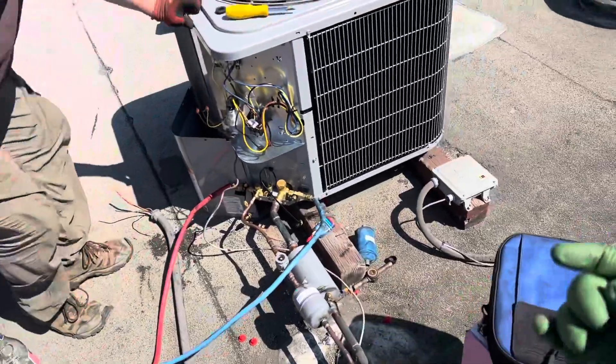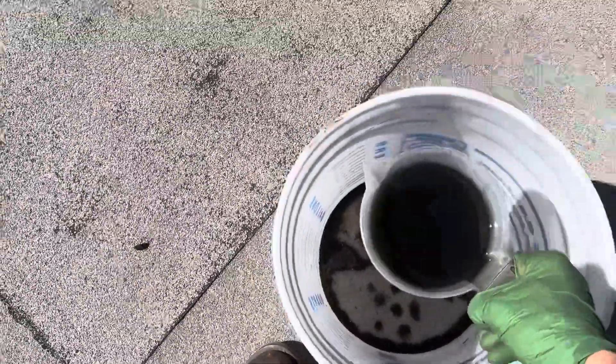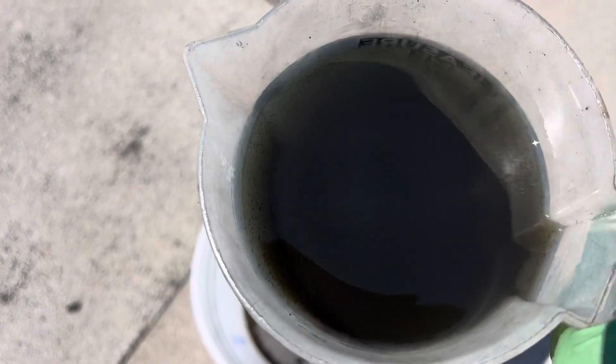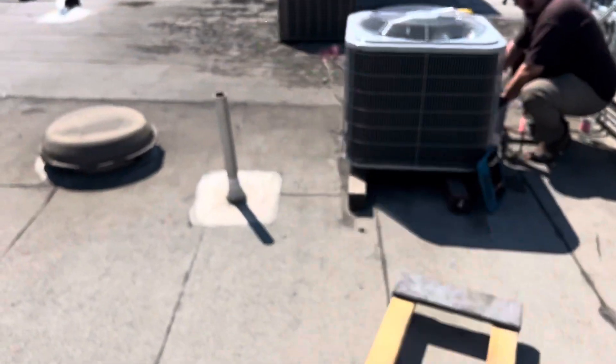If you've seen the last video, you saw how burnt and black the oil was. I drained the oil and here's what came out after sitting overnight — you can see all the contaminants inside the oil. Down at the bottom there's a thick layer of black nasty stuff, and that all came out of the old unit.